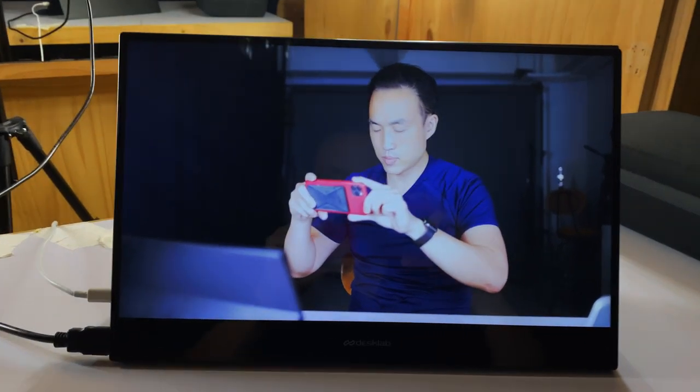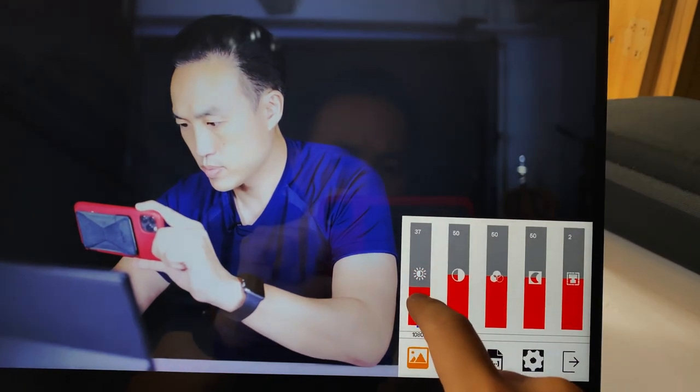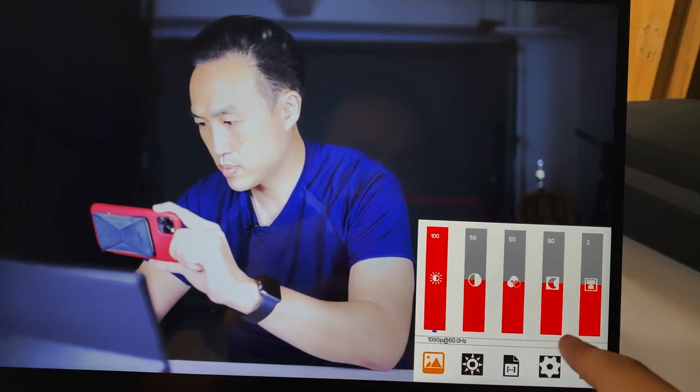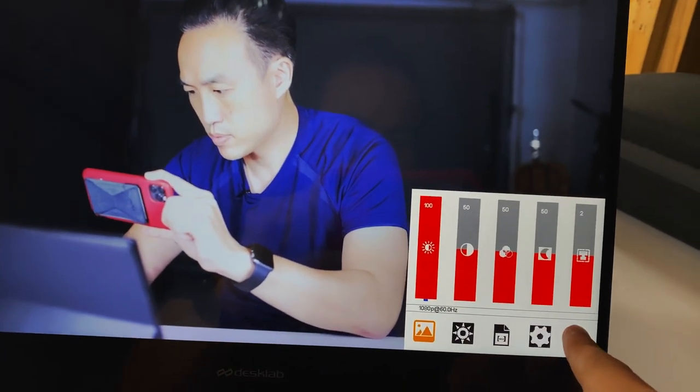The screen is excellent. And it has all these in-screen controls that you can change — you can change the volume, the brightness, and the color profile. It has a lot of good operation. The menu could be better, but it does the job.